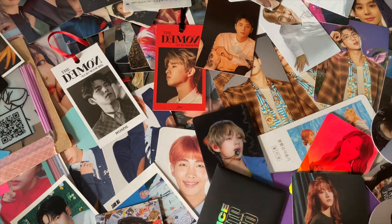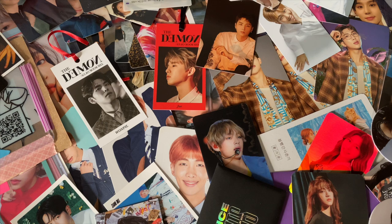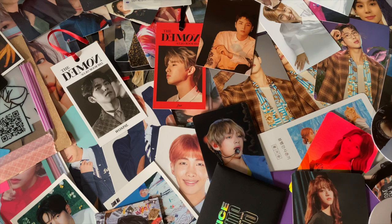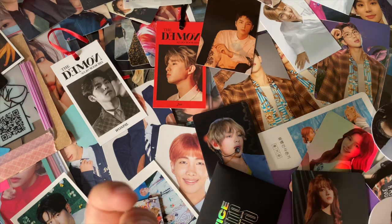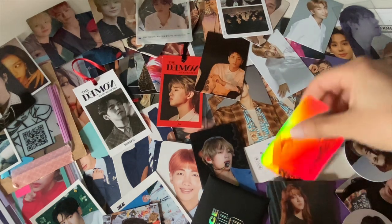Sorry if you can hear my air conditioner in the background — it's hot so I have to have it on. I think I have more boy group stuff than girl group stuff, but I guess we'll just start with boy groups. Actually, this time I remembered to ask questions, so I have some questions for us to answer. Let me separate everything into piles.